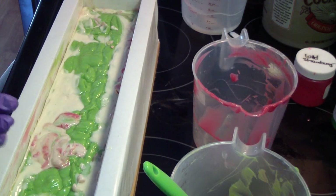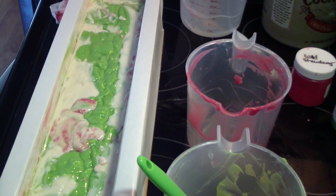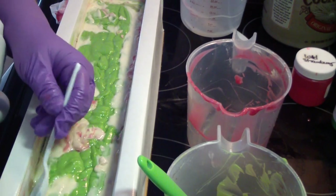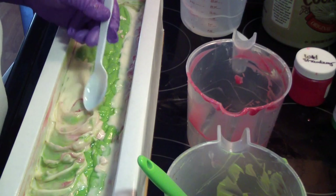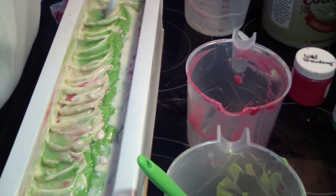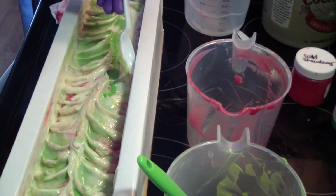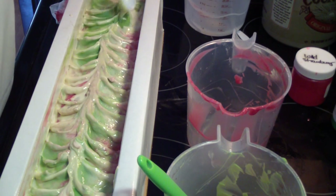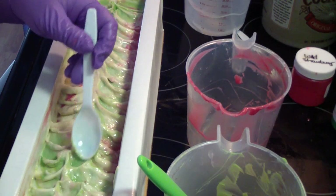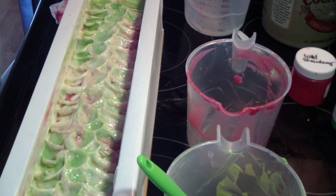I need one of these to clean the sides of my mold up. Now I'm going to go ahead and put it up. This is craziness. This is going to be an interesting one to see how it turns out inside.